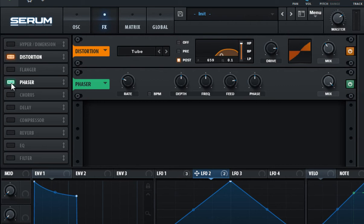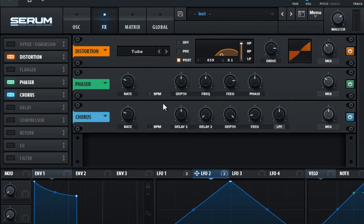Enable the phaser effect and set the mix to 30%. This is to give even more movement to the sound, but you don't want it to be too noticeable. Enable the chorus effect and don't change anything — this is to make the sound even more thick and it also gives it really nice stereo.